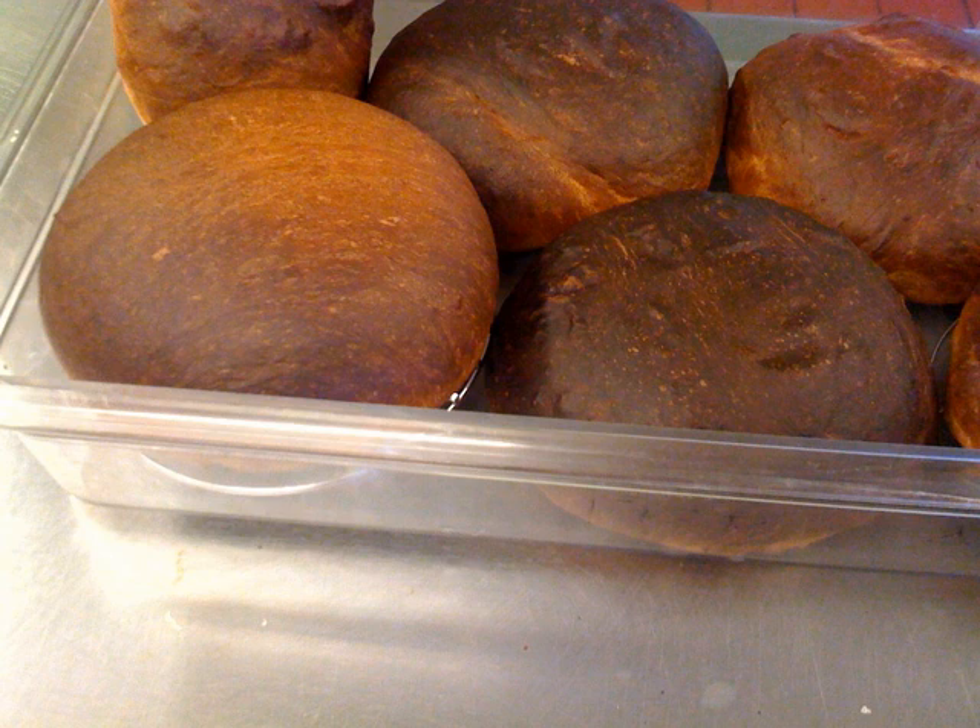A slightly different recipe is made during Easter that is known as folar and often contains a hard boiled egg. Portuguese sweet bread is traditionally made around Christmas, and the Easter version is made around Easter, but it is also available year-round.